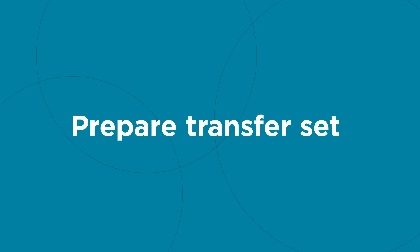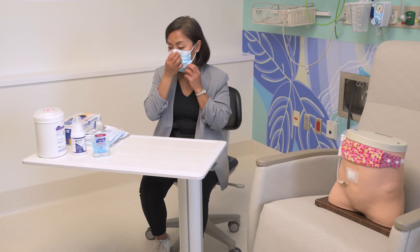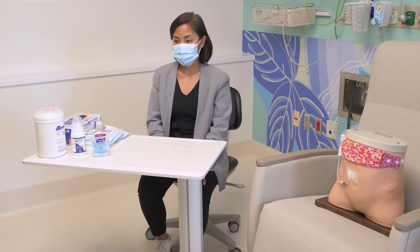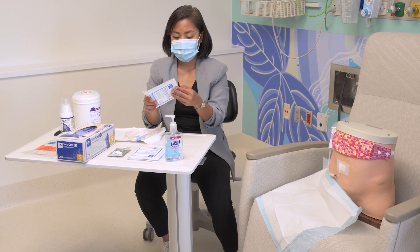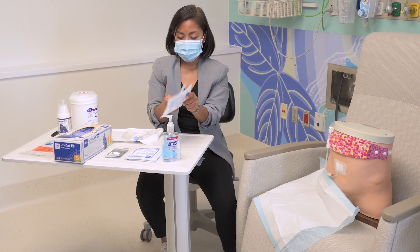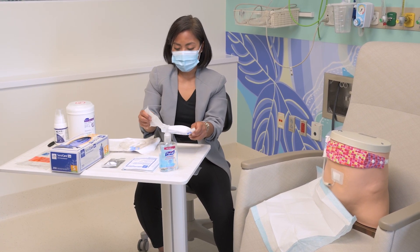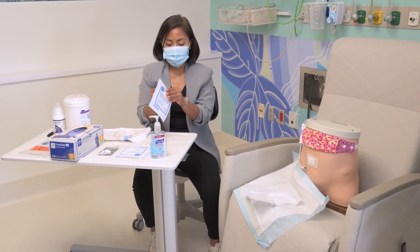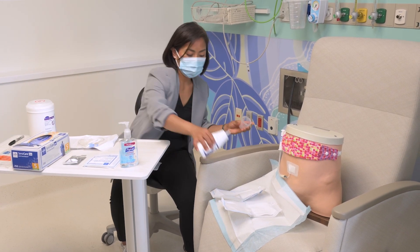Prepare the transfer set. Put on a mask — the person on dialysis and everyone in the area needs to wear a mask. Close any open doors or windows. Place a blue pad under the catheter. Open two 4x4 gauze packages carefully on the work surface, but leave the gauze in the packaging. Pour or spray alcavist solution on the gauze.